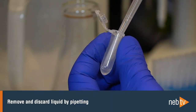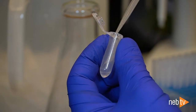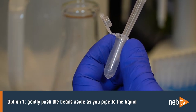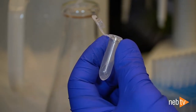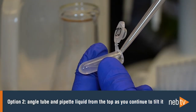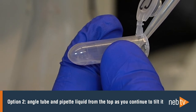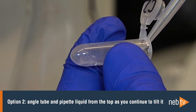After the inversions are complete, remove and discard the liquid by pipetting. There are two ways to do this. The first option is to keep the tube upright and insert the pipette tip, gently pushing the beads aside to remove the liquid. The second way is to angle the tube so that the beads remain at the bottom and the liquid reaches toward the tube opening, then pipette the liquid from the surface and continue to tilt the tube as you remove the liquid.